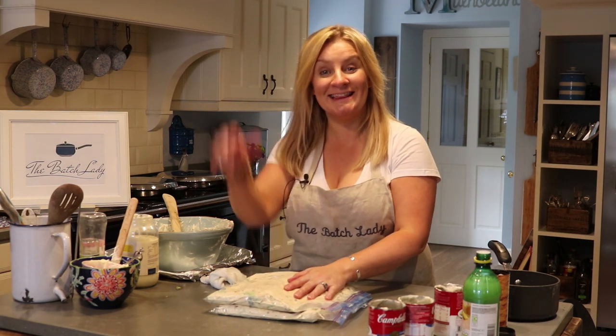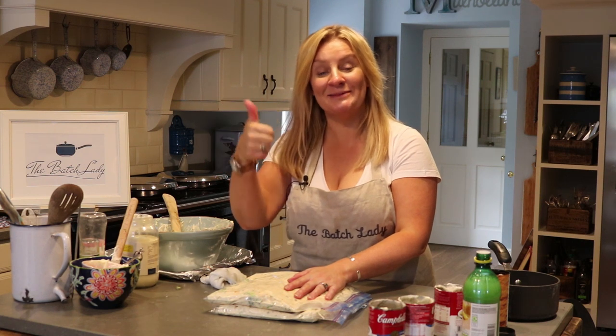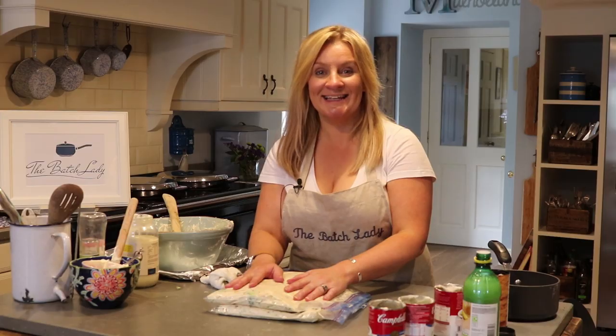Thank you for watching. If you like this, please subscribe below and give me a big thumbs up. Send me some comments — I'd love to hear them. If you want the full recipe, check it out at www.batchlady.com. I look forward to seeing you again. Thank you.